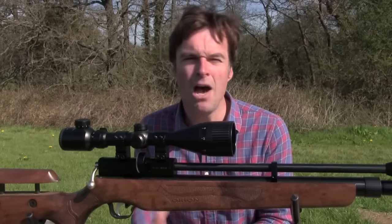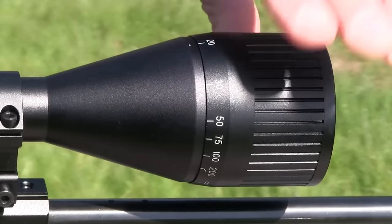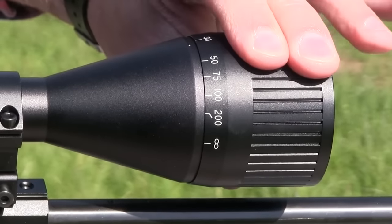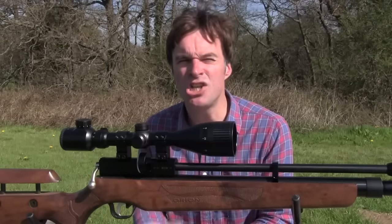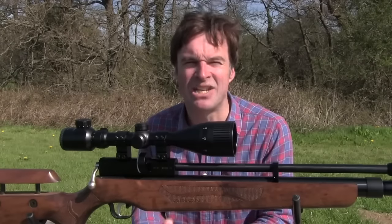The collar that shifts the zoom up and down is very smooth to operate. Parallax is adjustable by the collar at the front of the scope which, just like the zoom ring, turns very smoothly but without any slackness.